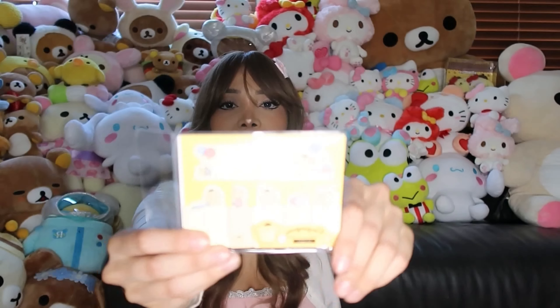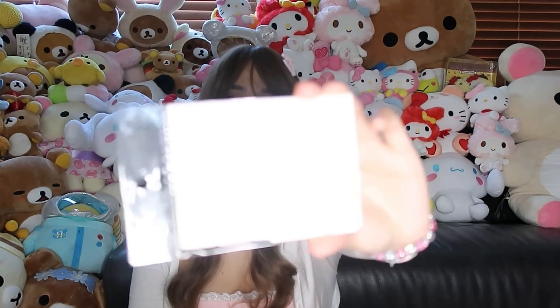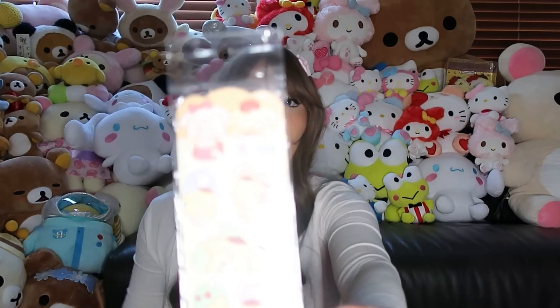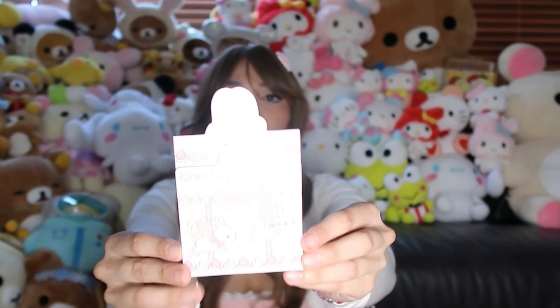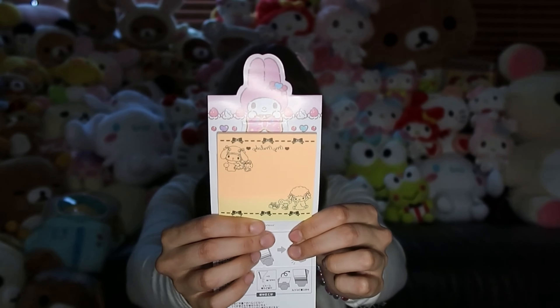She also got me this Melody and Piano one — anything with Melody and Piano, I love, it's always so cute. You can still see the design despite a bit of glare. And just like the Cinnamon Roll one, she also put in a Pom Pom Purin notebook. This is my first time seeing all of this in person! She also got me another Melody one — if you open it, it's like a full sticky note versus little sticky notes like the other one. Very cute.